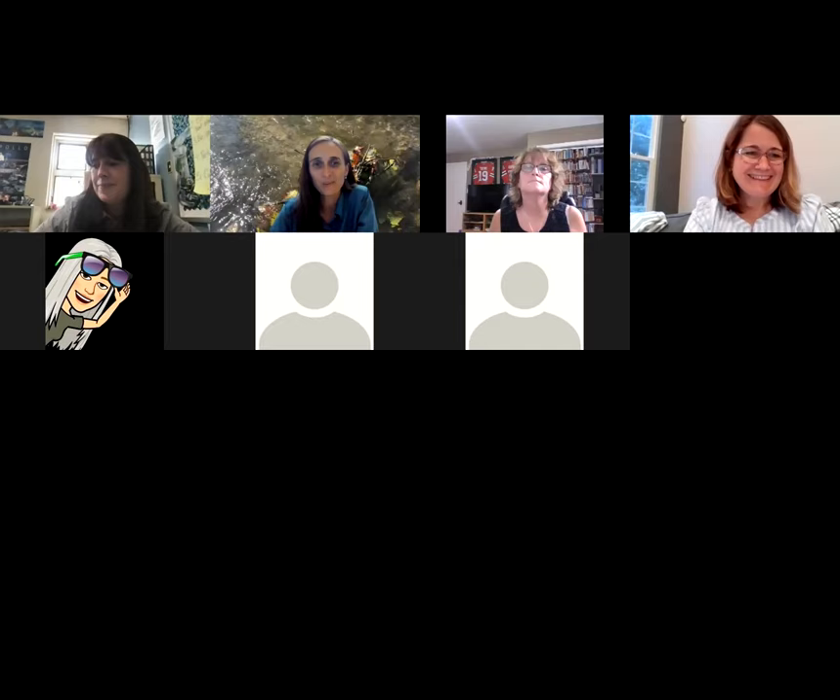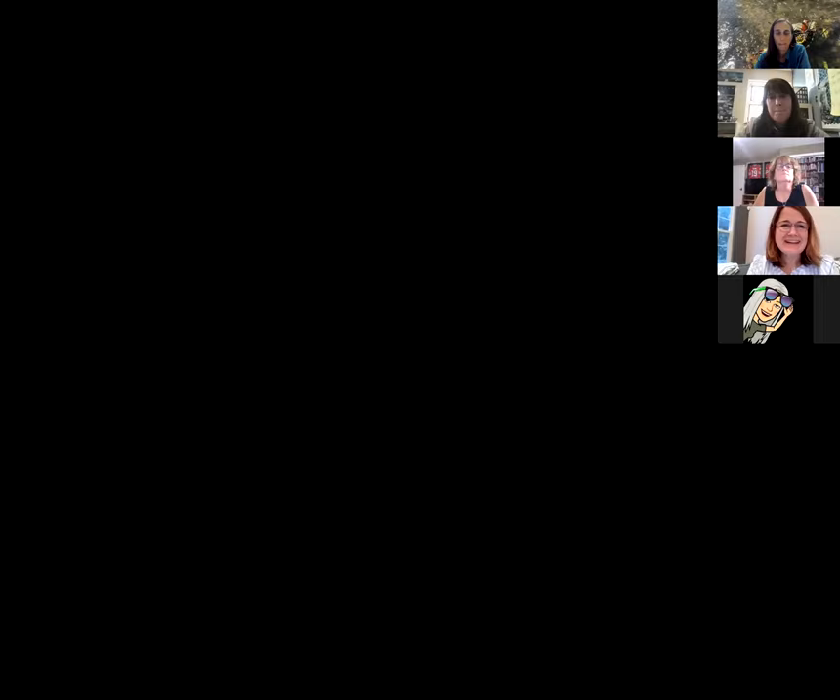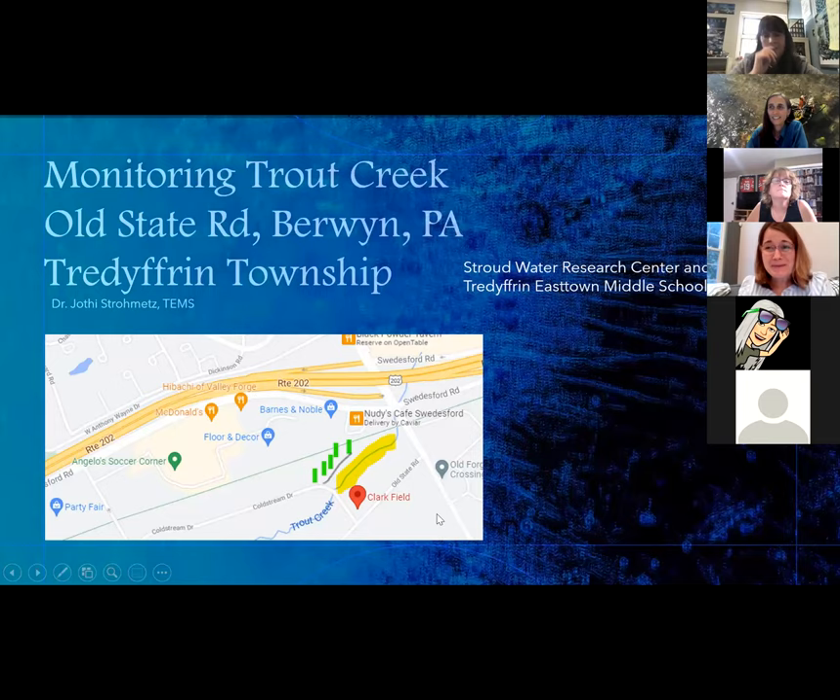Let's go to our next presenter — flying from Arizona over to Pennsylvania. Jothi, if you want to kick this off. I'm Jothi Strometz, a teacher in Tredyffrin Easttown School District at Easttown Middle School. Thank goodness I did not go alone — I was with Tara pretty much every step of the way.